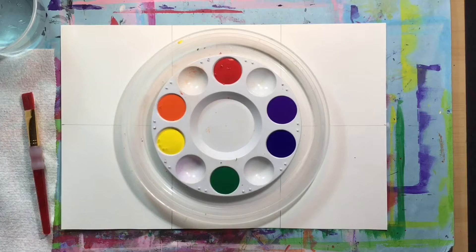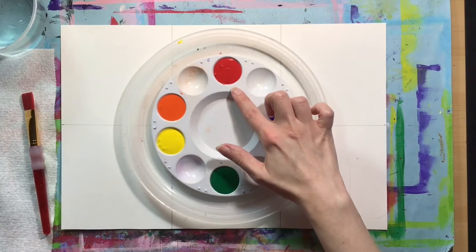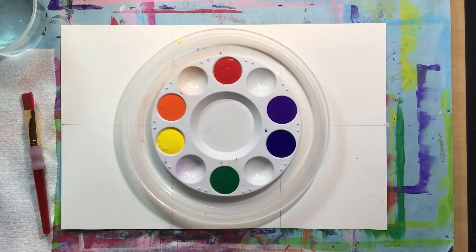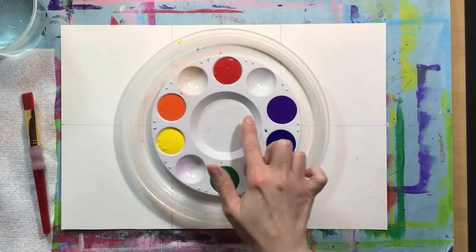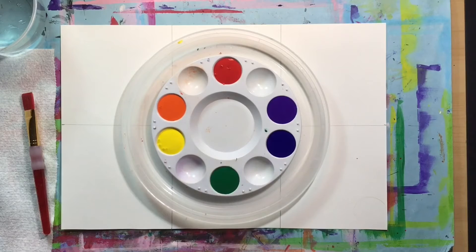The colors on this color palette have been placed to match the colors on the color wheel. We have red, yellow, and blue — the primary colors — and then we have orange, green, and purple — the secondary colors. From that we can also see where they fall on the color wheel opposite each other. Red and green are opposite each other, yellow and purple are opposite each other, and blue and orange are opposite each other.